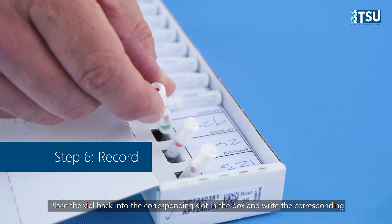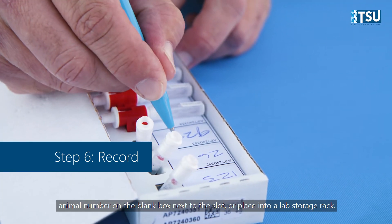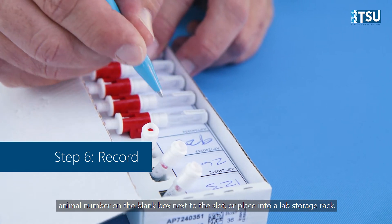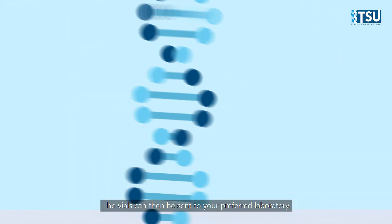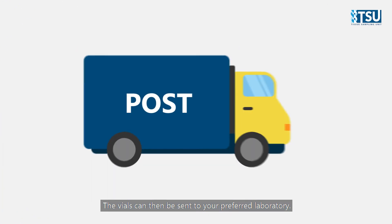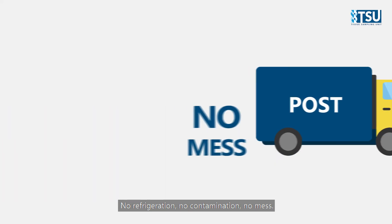Place the vial back into the corresponding slot in the box and write the corresponding animal number on the blank box next to the slot, or place into a lab storage rack. The vials can then be sent to your preferred laboratory. No refrigeration, no contamination, no mess.